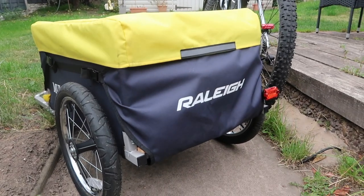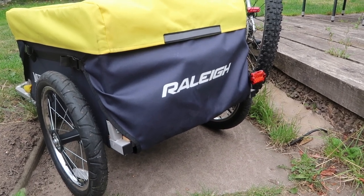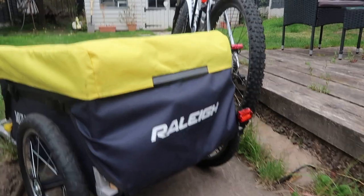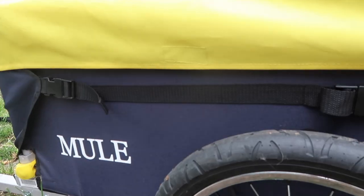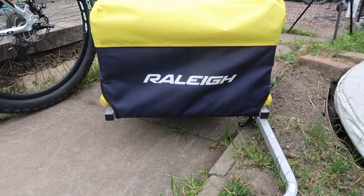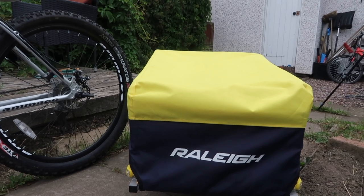So here is the actual trailer. We looked at a few different trailers before deciding on this one — we looked at a smaller one but thought we may as well get a big one because it'll be a lot handier. This one is fairly big; it's made by Rally and it's the Rally Mure. The wheels are 16 inches, which is handy because hopefully one day when I eventually get a Brompton, the wheel size will match up.